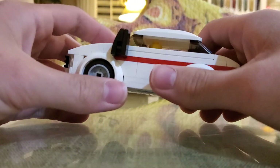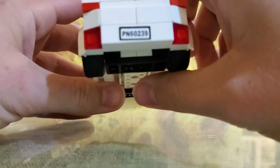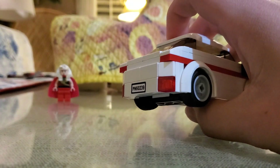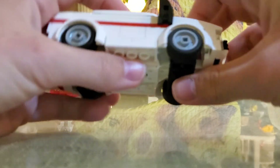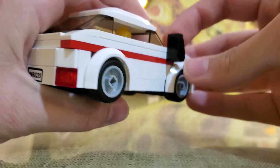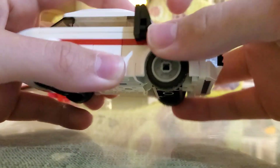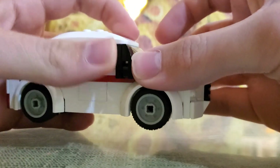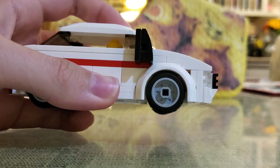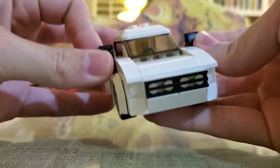I think it looks really great. Show us some of the features. I really like what I did with the mirrors — I like the design of these pieces. They really provide great visibility for the driver, and provide a good look for the mirrors of the vehicle.